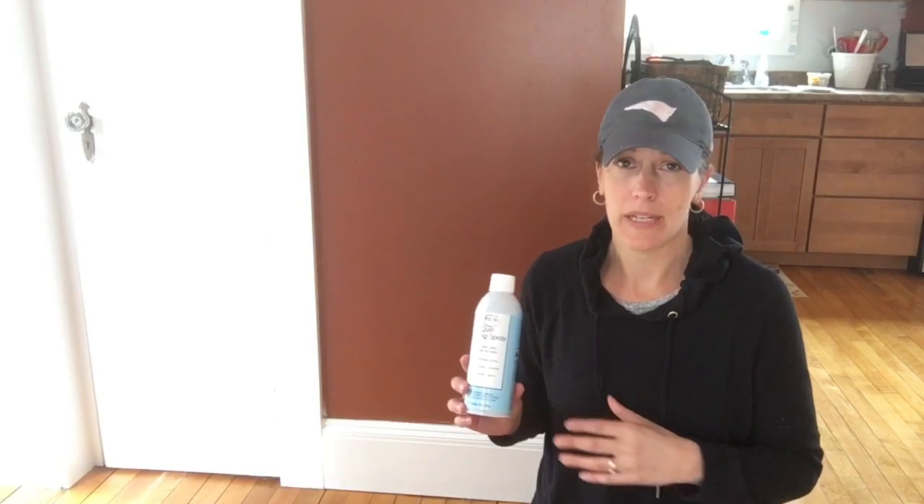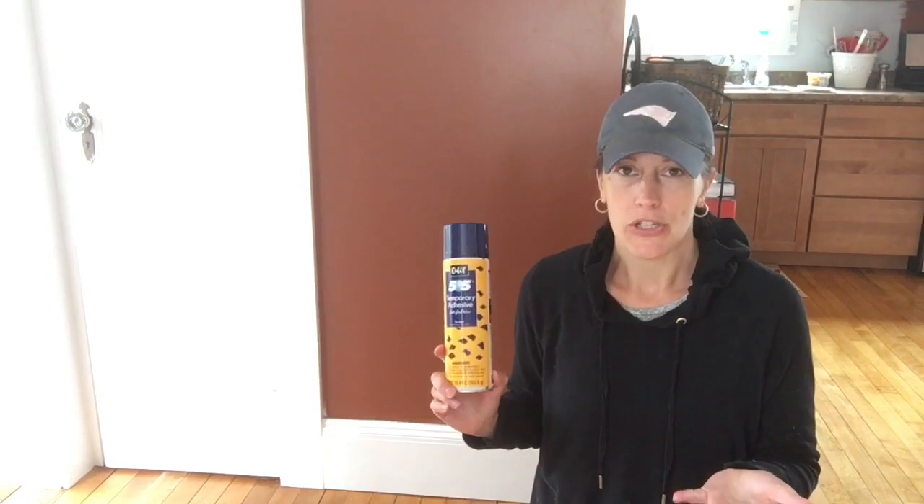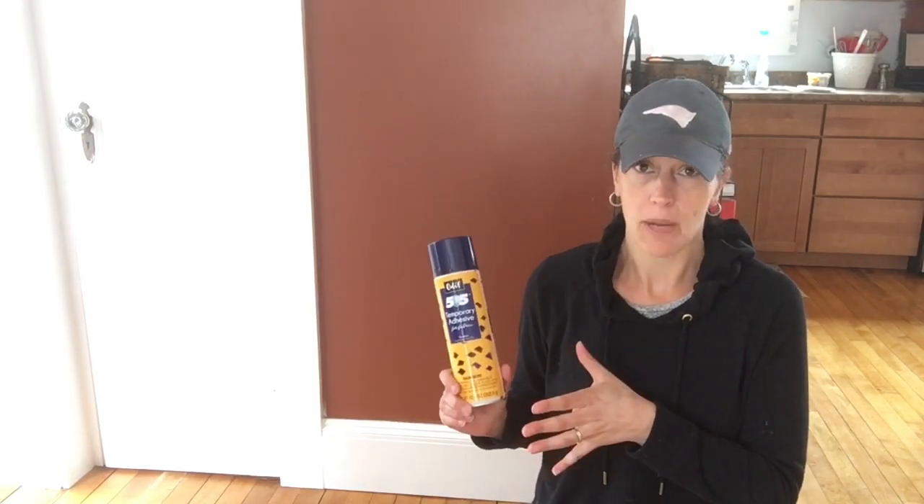In my video on how to free motion quilt a baby quilt or lap quilt, I talked about the spray baste I'm currently using, which is Taylor brand. I like how sticky it is, how long it lasts, and how little of it I need. Before I used Taylor brand, I used 505, which worked fine too. I'm going to use 505 in this project because that's what the quilt shop carries. I always say — experiment, put it on some scraps, play around, and see what you like better. So much of this is personal preference or how your machine reacts.